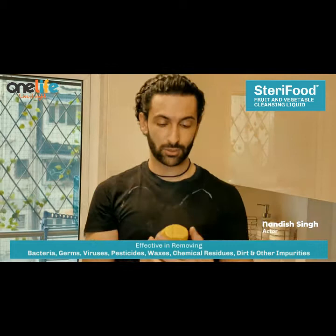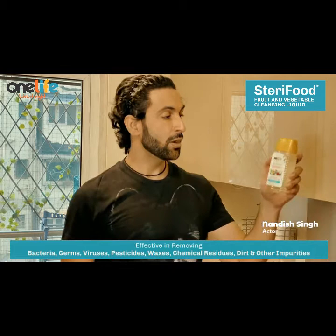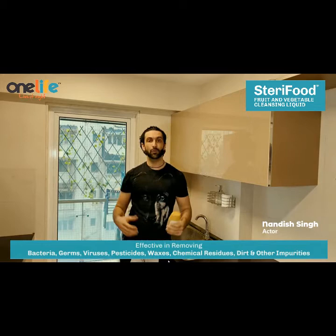So this is what we are going to be using to wash our fruits and vegetables today. It's One Life's dairy food fruit and vegetable cleansing liquid. We wash our fruits, cleanse and sanitize.